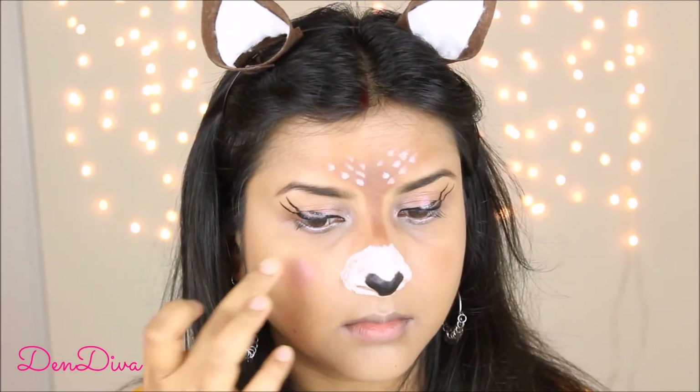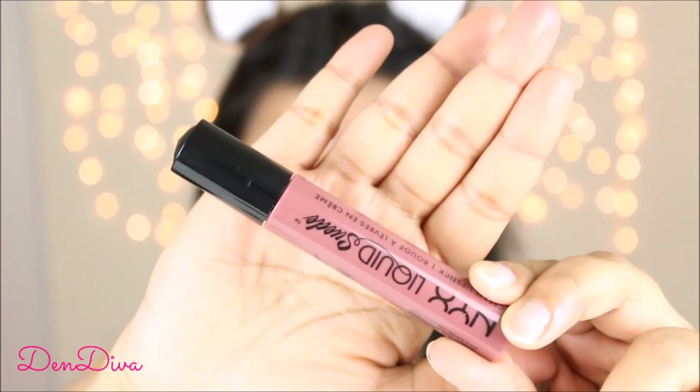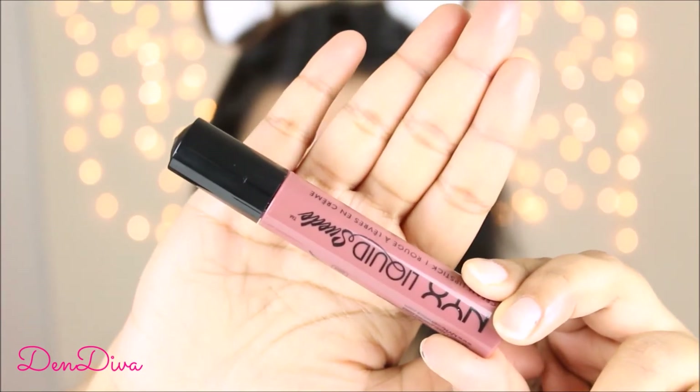Using Maybelline Dream Touch Blush, I'll apply a dab onto my cheeks for a pink glow. For the lips, I'll first line with a lip liner, fill it in with the same, then finish with NYX Liquid Suede in shade Soft Spoken. And we are done with this look!